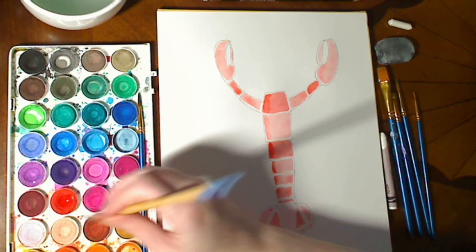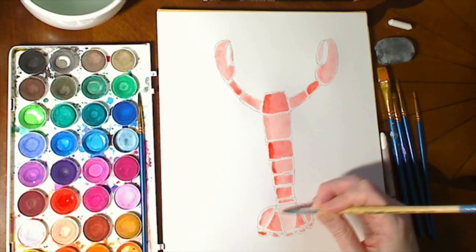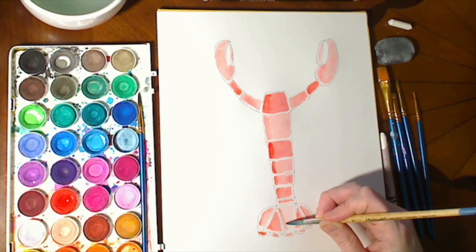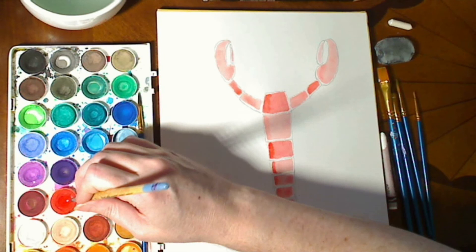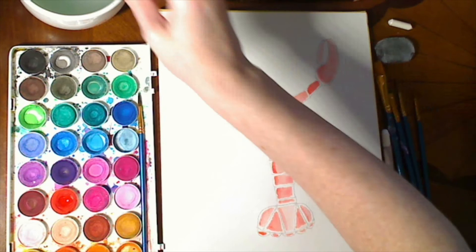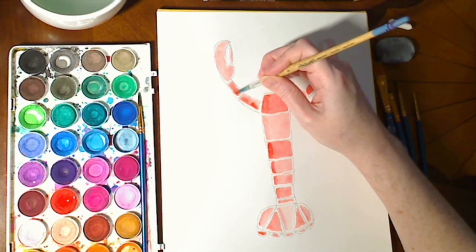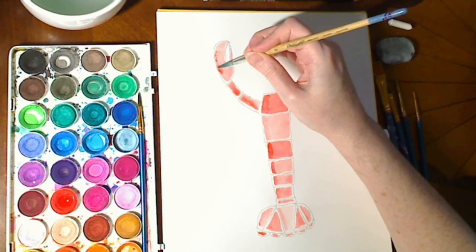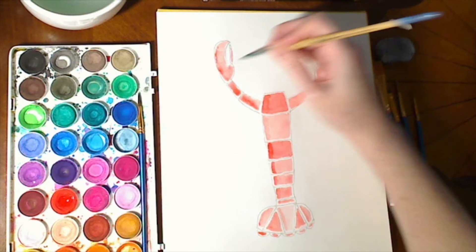That would apply to this side of the little tail segments too. You don't have to do this if you don't want to — if you like the flatter, more cartoony look, that is fine. This is already sort of an abstracted view of our lobster because we're using the segments so clearly. It's up to you how realistic or abstracted you want to make it. I'm just adding a bit of darker color to all of this side of the lobster to give it the sense that the light's coming from the other side.